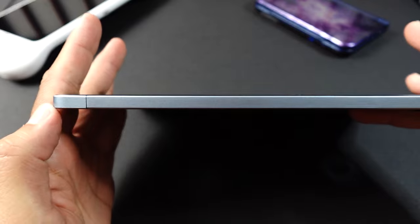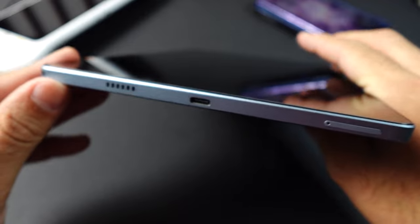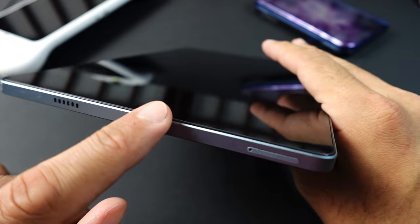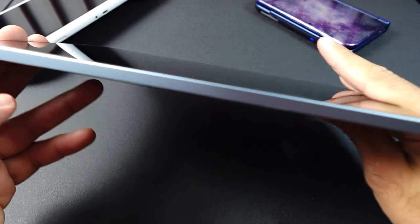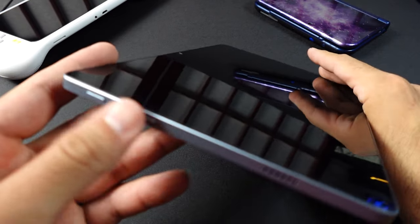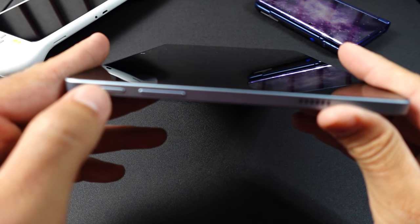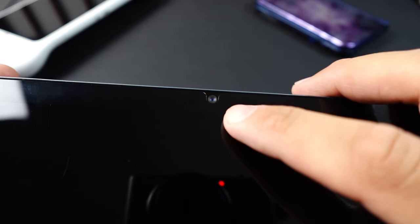On the sides there's not a lot going on. On the bottom we have the SIM tray, which also holds the SD card, plus the USB Type-C port, speaker, and headphone jack. On the other side there appears to be a microphone. At the top we have the second stereo speaker along with the volume and power buttons.